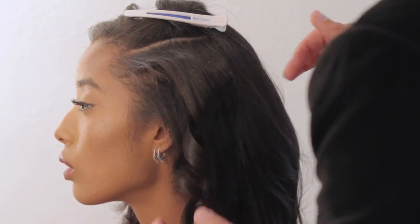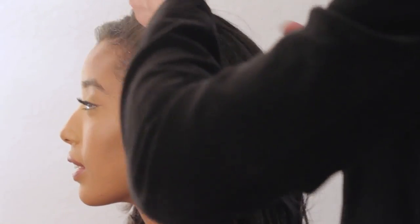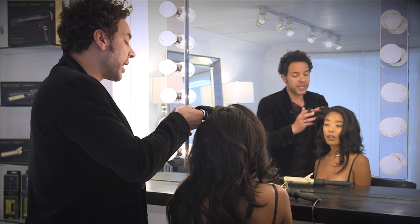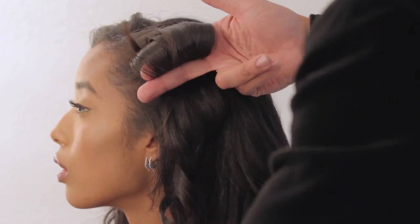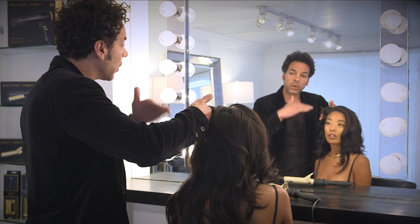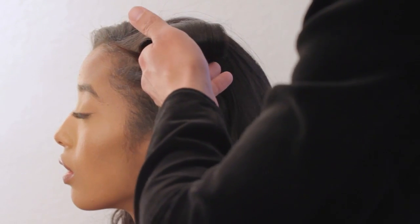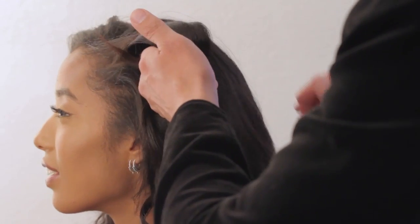Now these irons go up to 450 degrees. So if you've got hair that you may have straightened previously throughout the day, you can amp up the heat. It can tackle any types of tresses, and it's color coded to let you know what kind of heat range you're in. And you don't have to worry about leaving this one on because it will shut off after an hour.